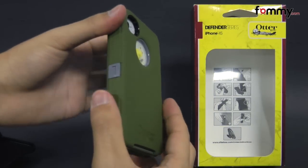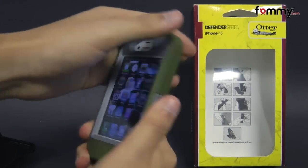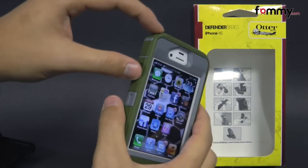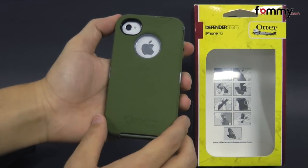The case adds a little bit of bulk onto the iPhone 4S. It also has a textured back and it feels great to hold and use. It also gives you access to all of your buttons and ports, and overall this makes it a really great case for your iPhone 4S.